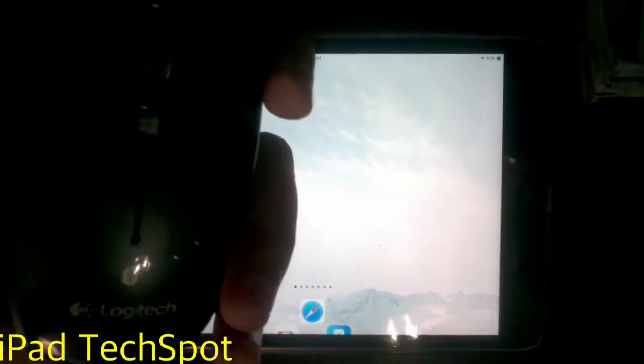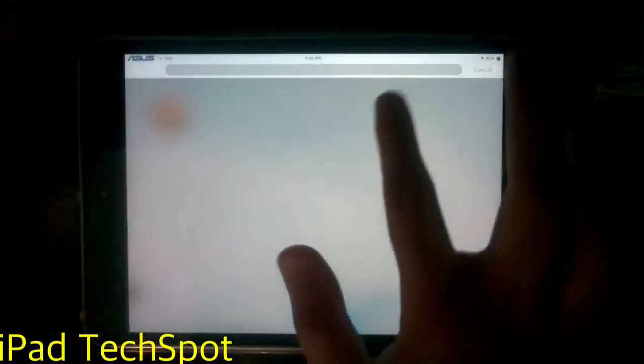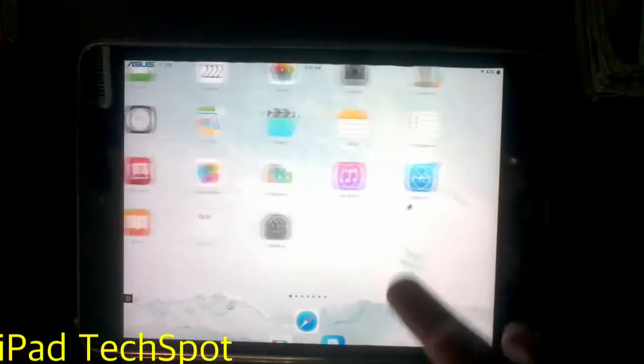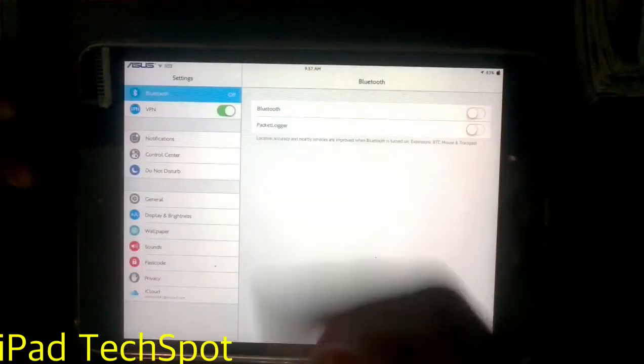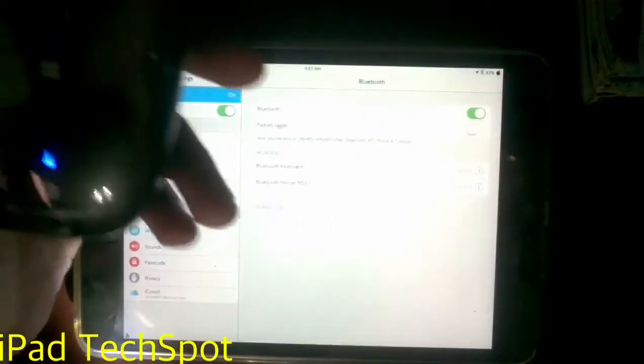First I am showing you on the iOS device. This is my iPad mini — you can see it is jailbroken. So first, go to your Settings on your iOS device, open up Settings and Bluetooth, turn it on, and the device will be searching. And on the mouse, just turn it on like this and the light will come on.